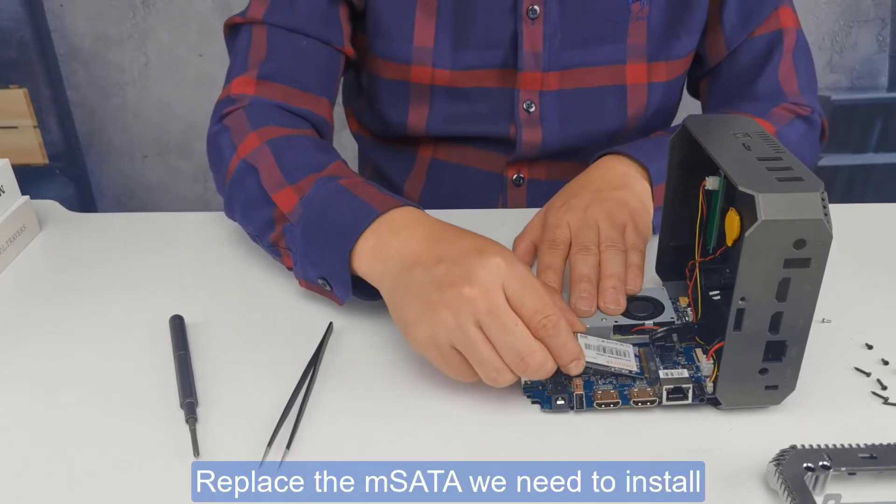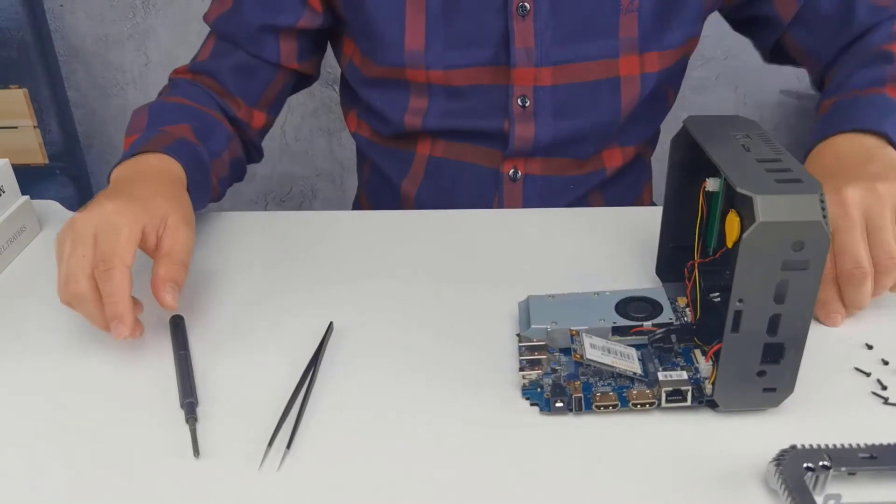Replace the M.SATA SSD and install it now. The ACPC can be installed.